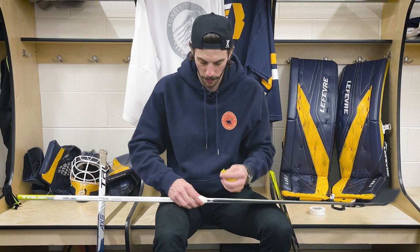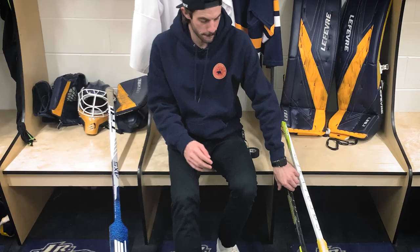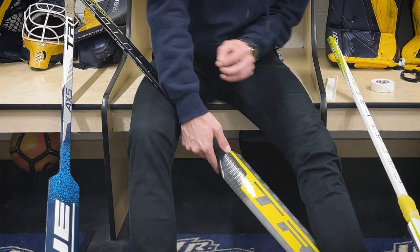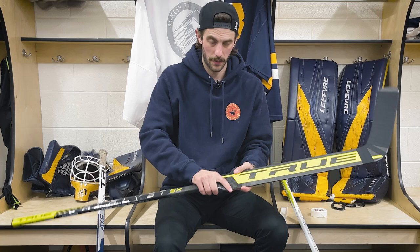I'll take the grip tape and cover up that mess I just made. Same thing for the other stick — that one's a little better. Honestly, I kind of like the murdered-out look on this. Also, I'm out of yellow grip tape, so I don't really have much of a choice right now. But I've got a couple of grips there on the handle.